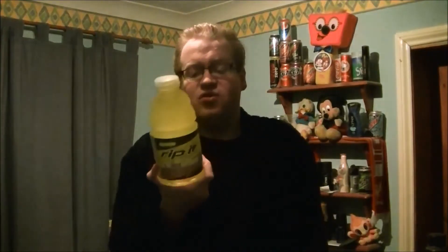Today we're taking a look at the last flavor of this one — the green, with a hint of lemon and lime. This is Rip It Fitness Fuel Extreme Sports beverage. I love the fruit punch and I love the orange. This is turning out to be one of my favorites.